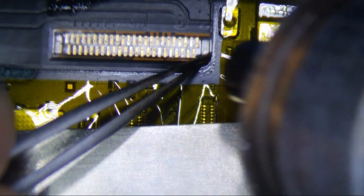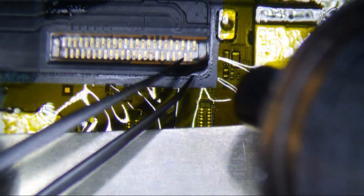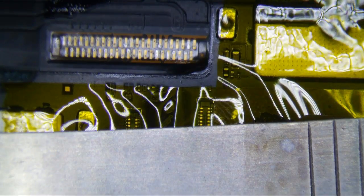I haven't put the low melt on yet and I'm just trying to heat it, which is taking a little while — you really don't want to force anything here. At some point I'm going to put some low melt on right here.